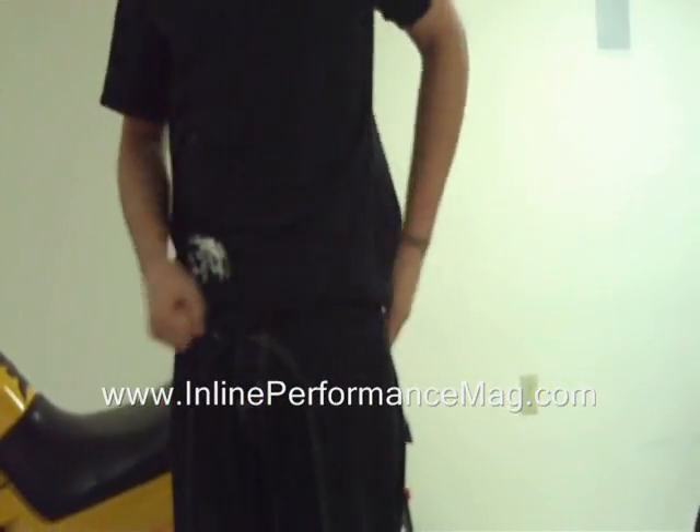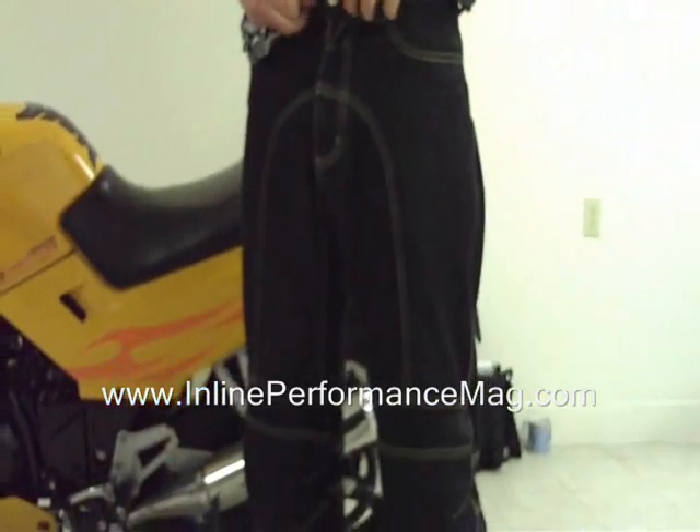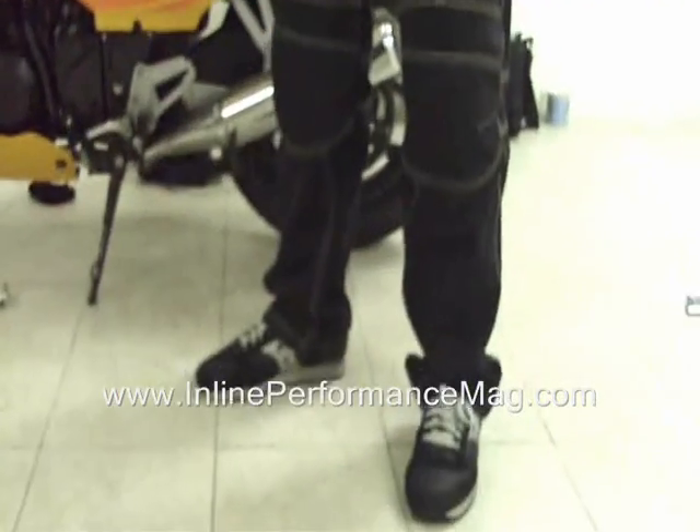Hey what's up guys, so I tried the pants on — good fit. It sits right around the knees. There's normal room just like you're wearing normal jeans, both front and back. There's a belt loop so you can wear your belt.